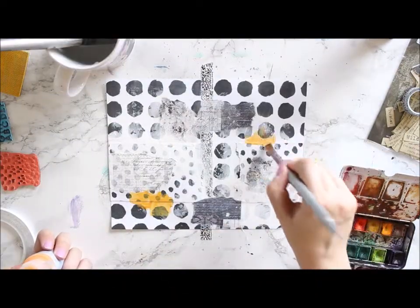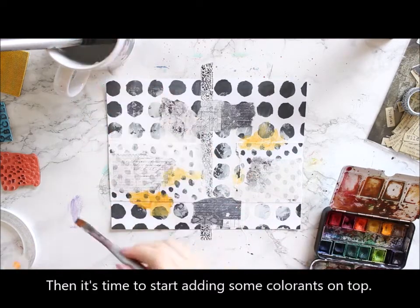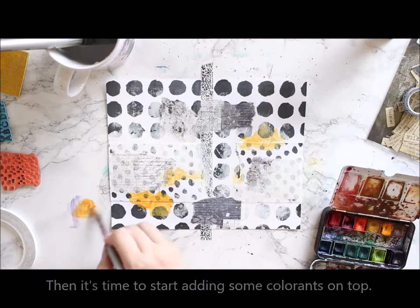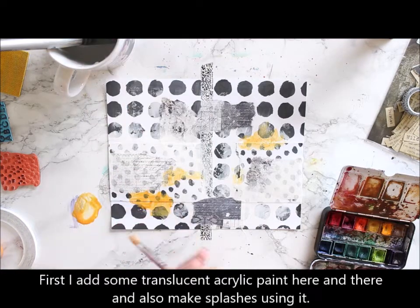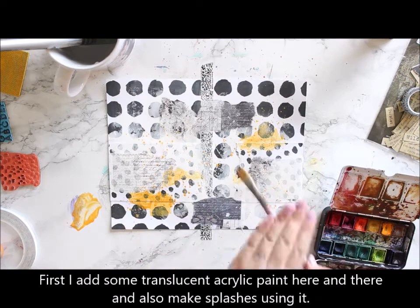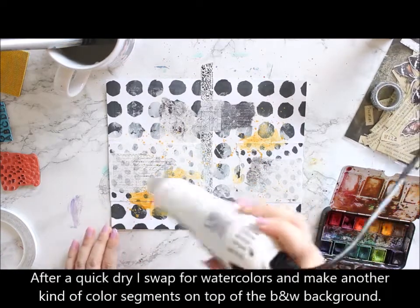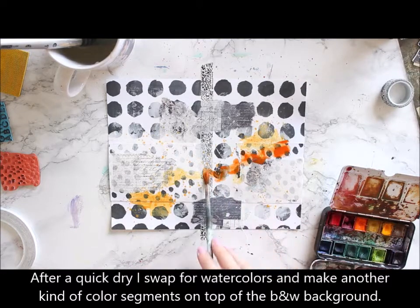Then I added some acrylic paint — this is translucent acrylic paint — just here and there, and then some watercolors. These give a different look; I wanted that flowy effect from the watercolors whereas the painty look from the acrylic, so I used both.